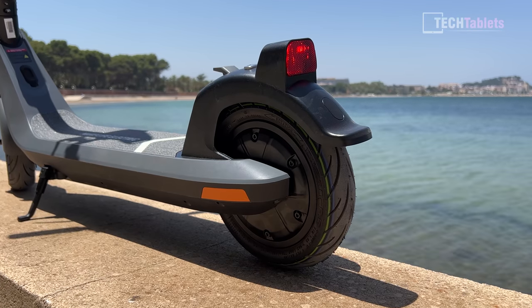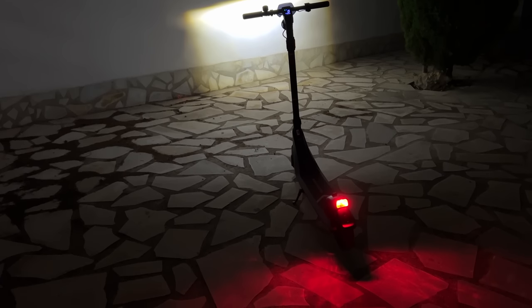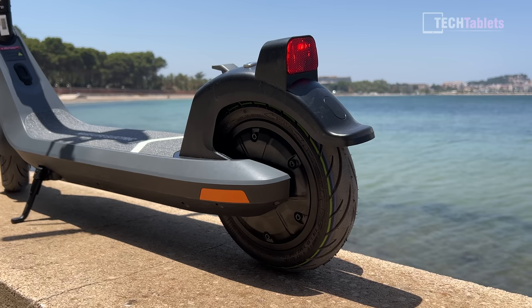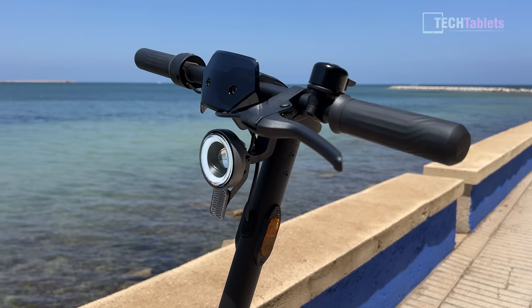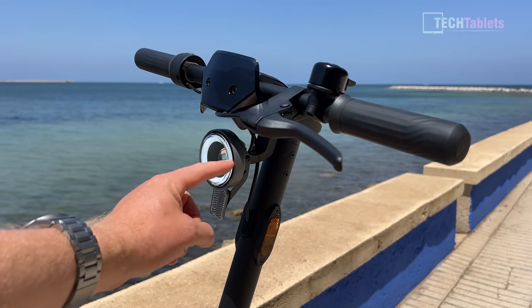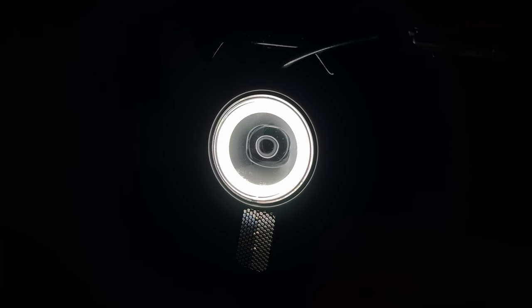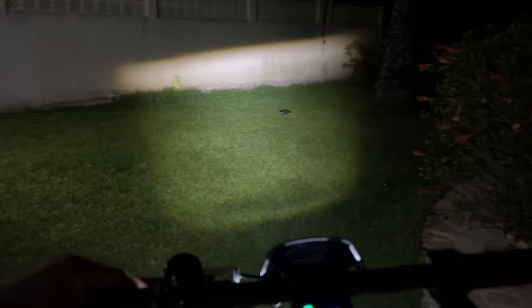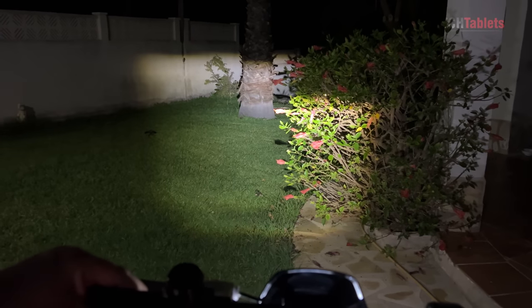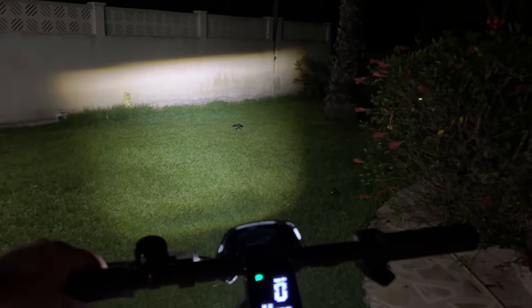The KQi2 has reflectors all over, which is great for safety. The rear tail light is nice and bright, and when you brake it gets a little bit brighter — overall very visible. The handlebars have side reflectors, there's a reflector at the front, and there's a halo design around the front headlight. It has one of the best headlights I've ever seen on a scooter or even an e-bike — really bright, projecting a rectangular squarish light beam from its projector lens. The halo light is always on, which looks great and adds to safety.